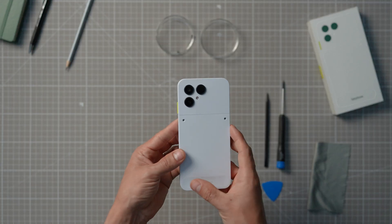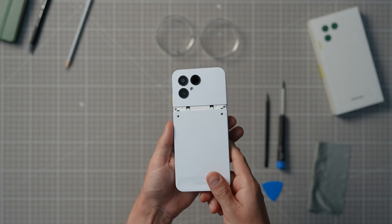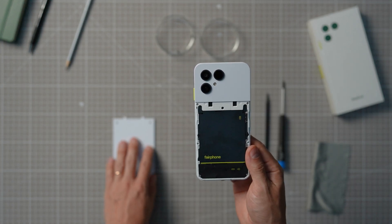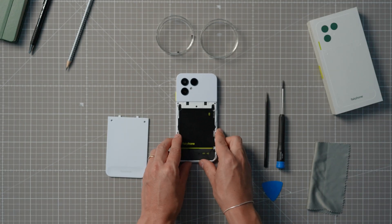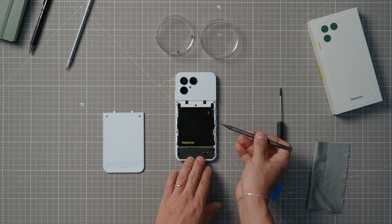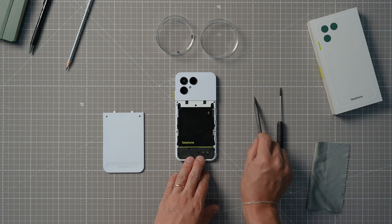We start by unscrewing the two screws on the lower back cover and sliding the lower back cover off towards the bottom. Now, keeping the phone with the screen facing down, you need to start removing the five screws around the battery. There are two on each side of this metal sheet covering the battery and one up top in the middle, right here on the connector cover.